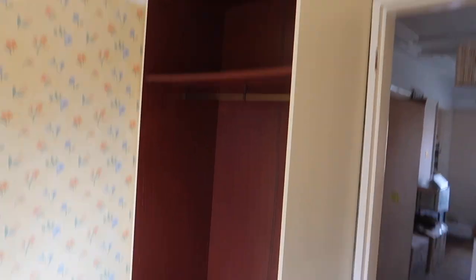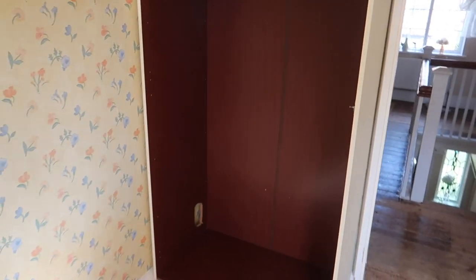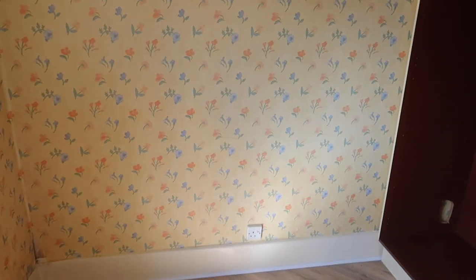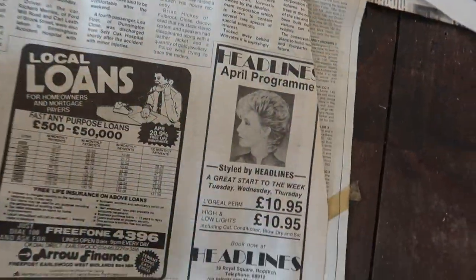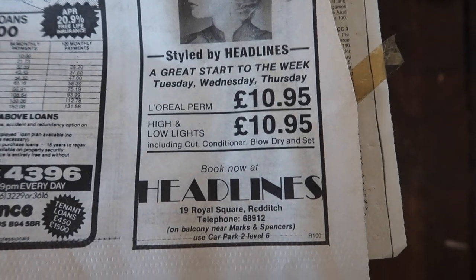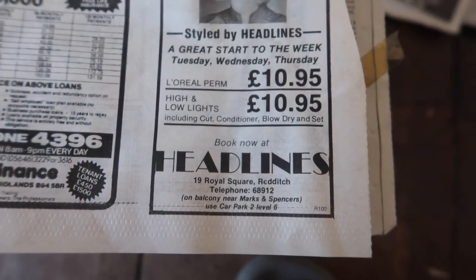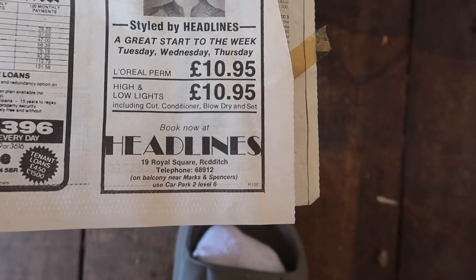I know it's very noisy but this wardrobe couldn't have been more perfect - it's literally exactly the right measurement for the corner unit. We're going to come through there and it's going to be a nice wardrobe room. We removed the old carpet and found some newspaper from the fourth of April 1985 with L'Oréal ads - highlights, cut, conditioner, blow dry and set for £10.95.